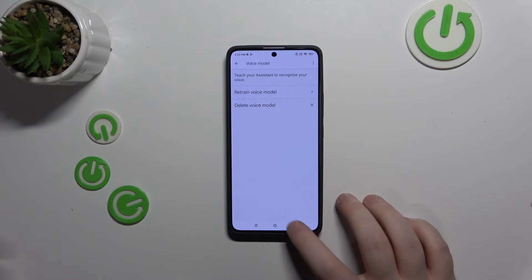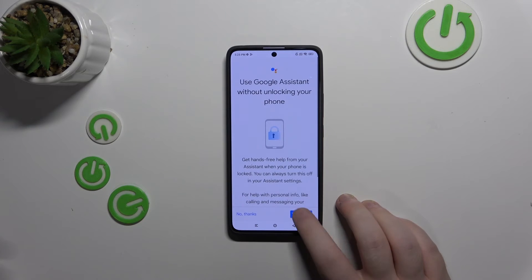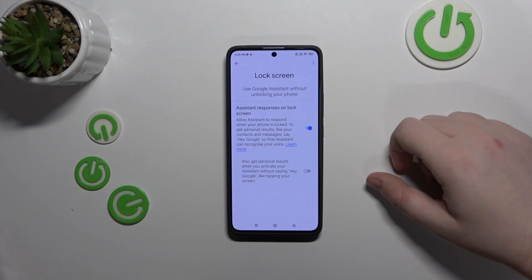Now click Next and click Back, click Back again and click on Lock Screen, then click the assignment toggle and make sure that the first option stays on.